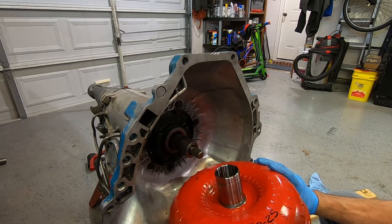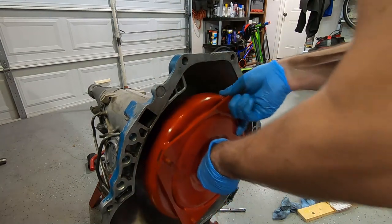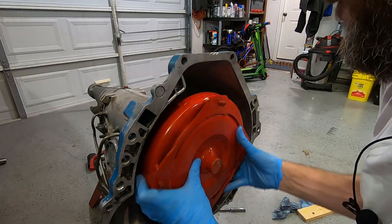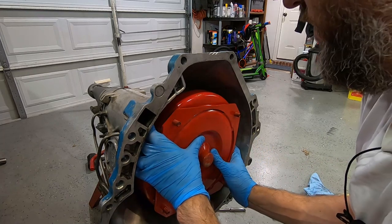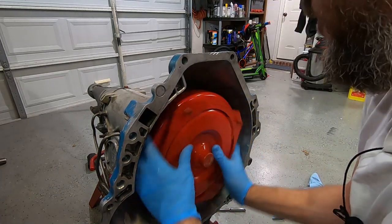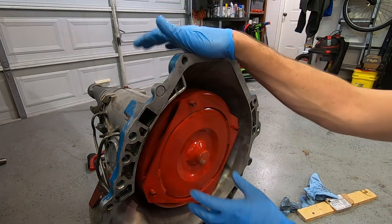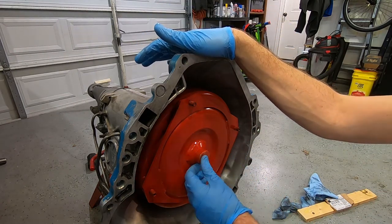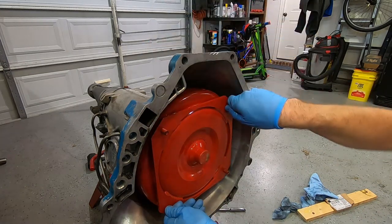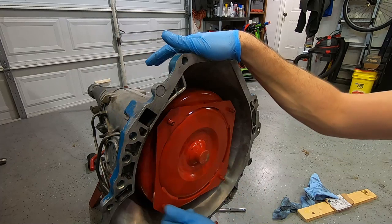Just slide it in — one, two, three. See how that went in three times? It's really easy to make the mistake of only seating it twice and then putting it in the car and realizing nothing catches the way it should. Interestingly, it fit perfectly. We're in — and that's it. We're ready to put this transmission back underneath the car.